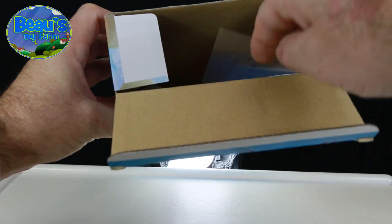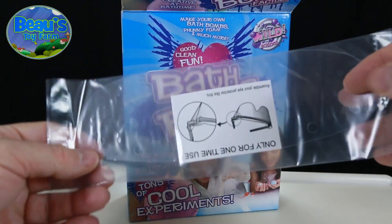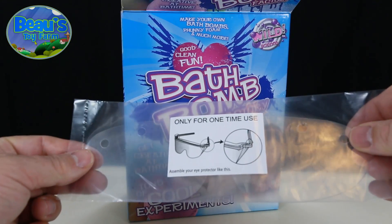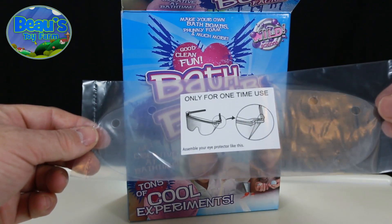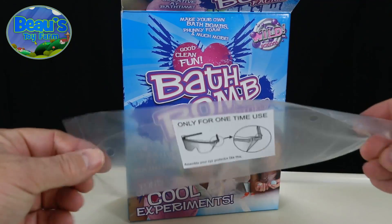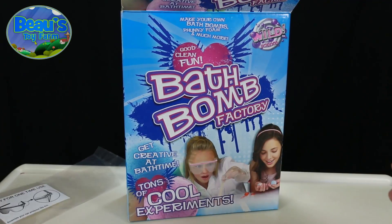You need to make up your own protective glasses. For some reason, they put 'only for one-time use' on the front. Not sure why they do this — it seems to me you could easily reuse these glasses for further experiments.